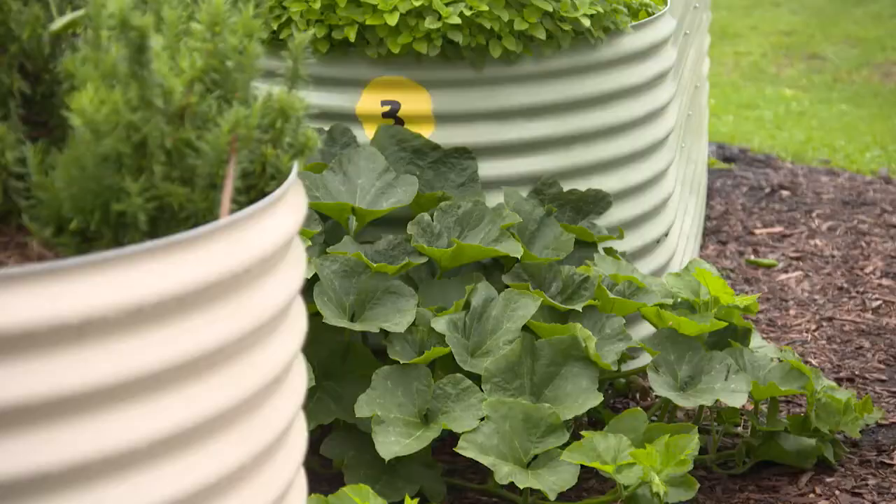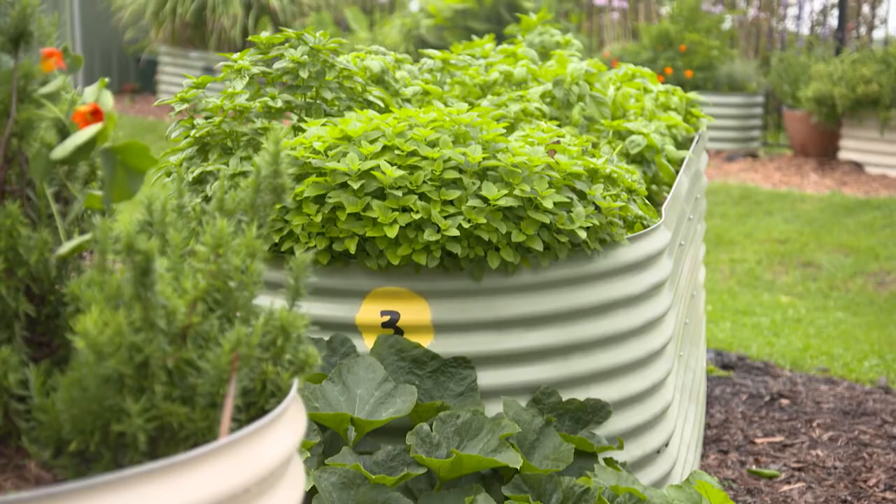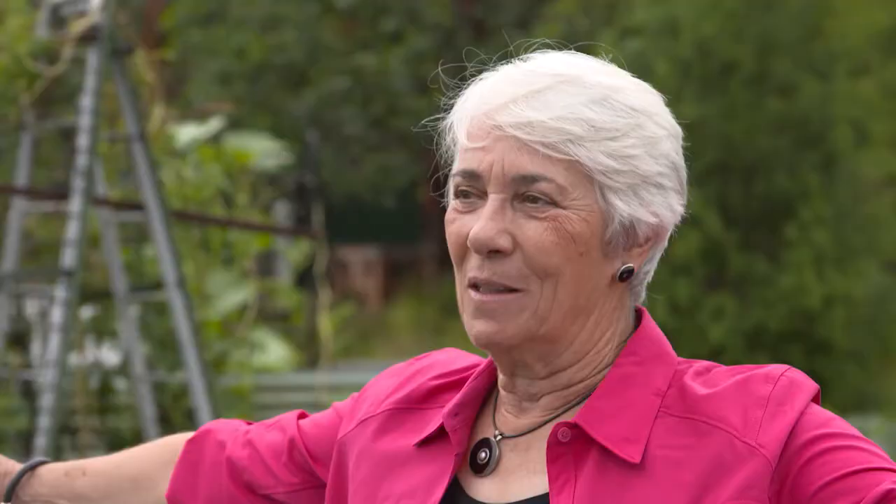And how do you work with the produce? Is it shared around like most community gardens? Yes, absolutely. Nobody owns a bed in this garden, no one owns the produce. We put it on the table and whoever came to the working bee takes home a handful of the things they like the most.